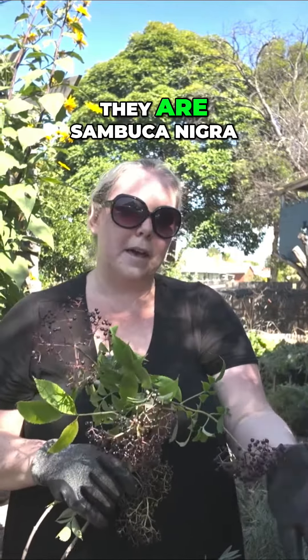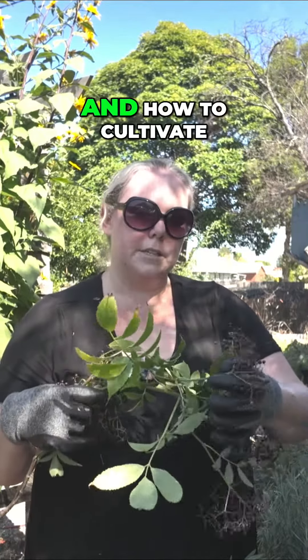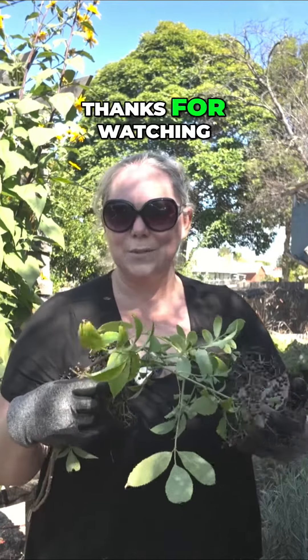I'm going to show how to make elderberry syrup that we use through the winter time to ward off colds and flus, and how to cultivate and use berries from your garden. Thanks for watching.